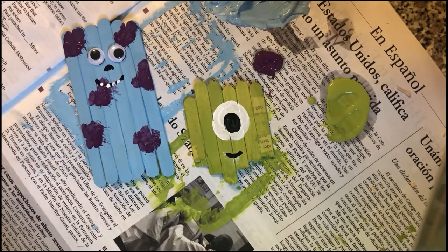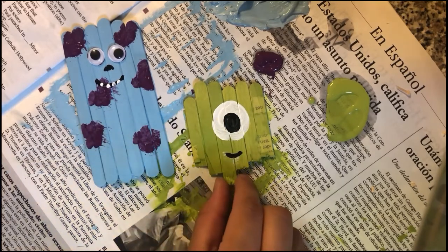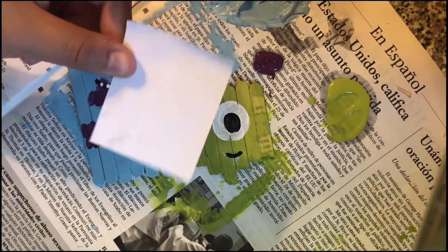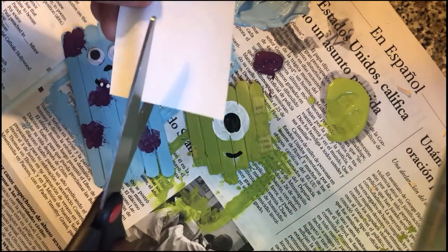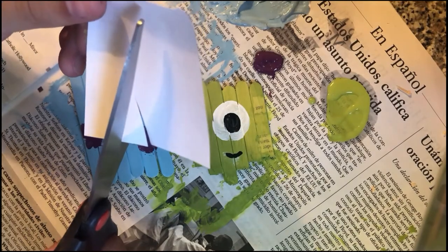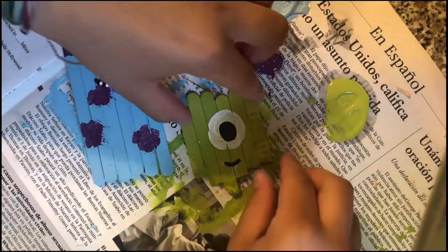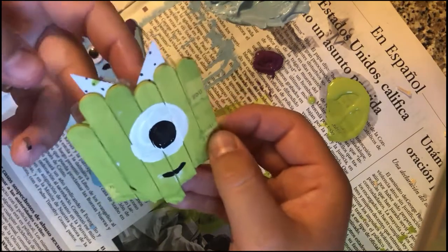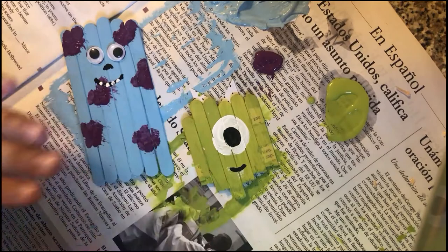We're almost done. Sully's body is finished, but Mike still needs horns. I have my white sheet of paper and some scissors — I'm going to cut out two triangles to make his horns, and then I'm just going to tape them to the back of his popsicle sticks just like this. Mike has his horns!